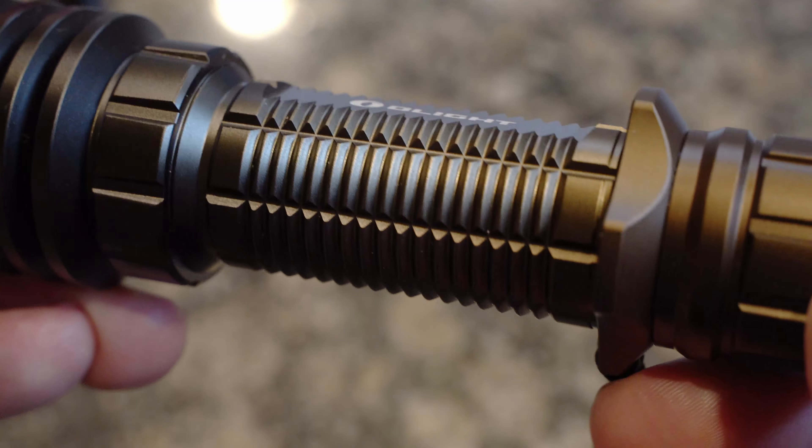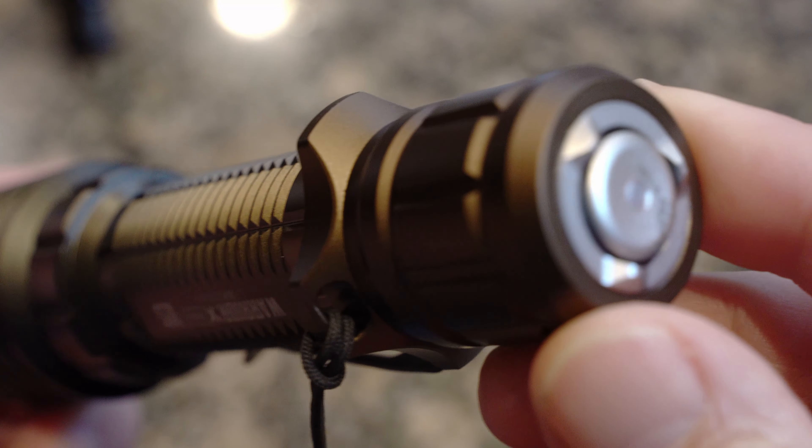Olight reached out to me and asked if I would be willing to help get the word out about a new limited edition Warrior X Pro light. This is in the Desert Sunset color scheme. There is a flash sale that's about to hit where this is going to drop in price for a limited period of time starting tonight, so I'm trying to get this video out to you in time so you can decide whether or not you want to jump in on the flash sale.